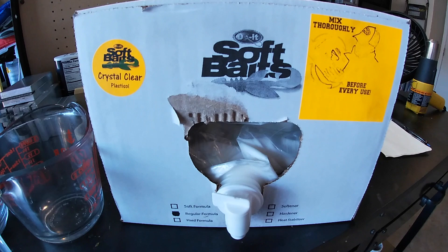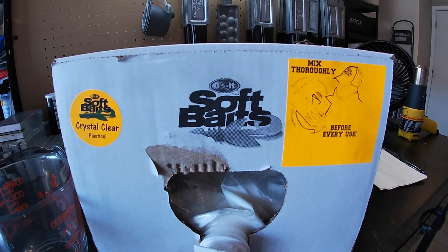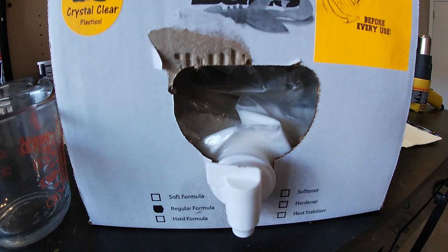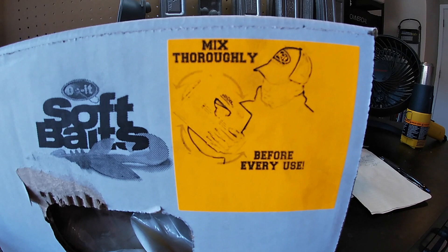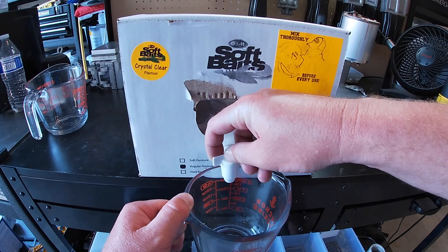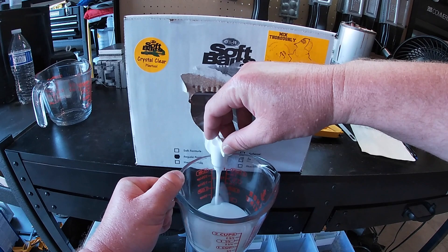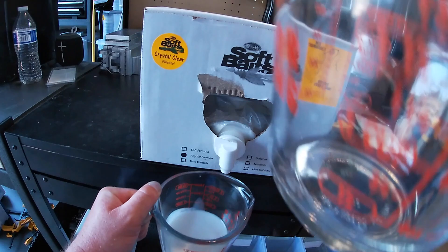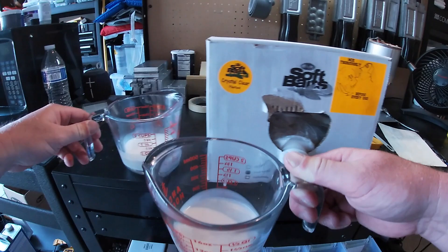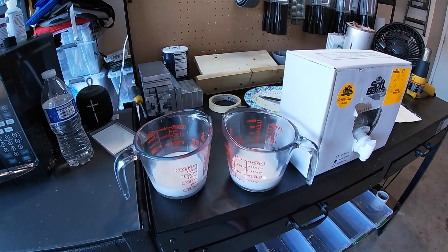For today's video we're going to need two measuring cups and our plastisol. We're going to be using the regular formula of the Do-It Soft Baits plastisol. The regular formula is a great blend for the Ned rig worms we're making today, so we need to shake this stuff up to get all the resins mixed up. We'll measure out four ounces into each one of our measuring cups - four ounces in this one and four ounces in this one, since we need two different cups for our two different colors.